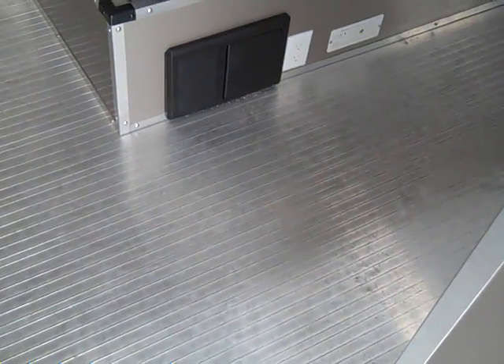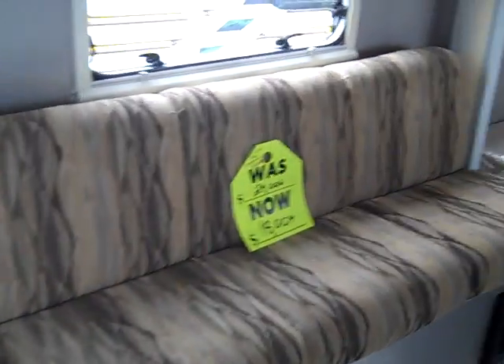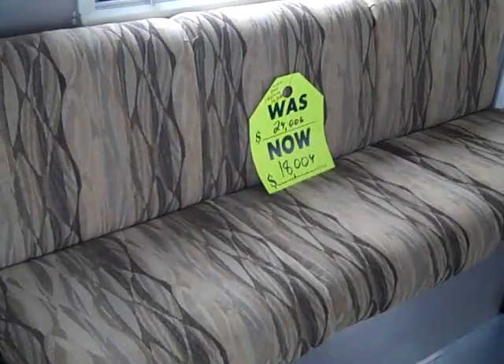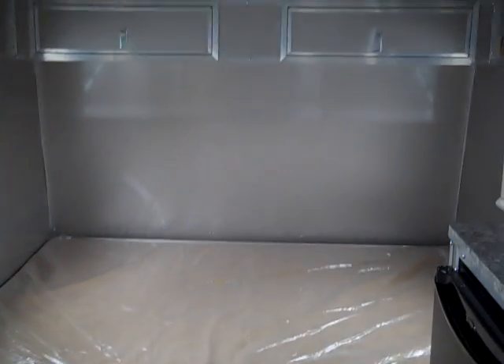Anyway, as you walk in, here's probably the thing that stands out different than every other trailer I've seen: it's an all-aluminum floor. As you look around, you have the couch right here that folds into a bed, and then the bed in the front of the trailer.